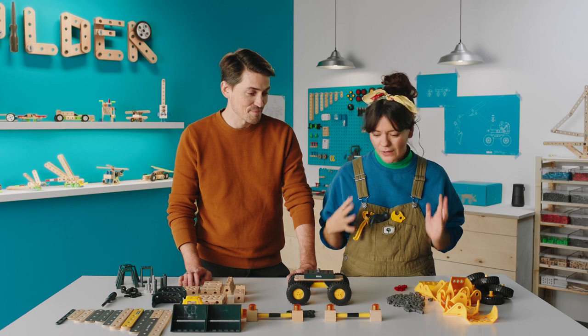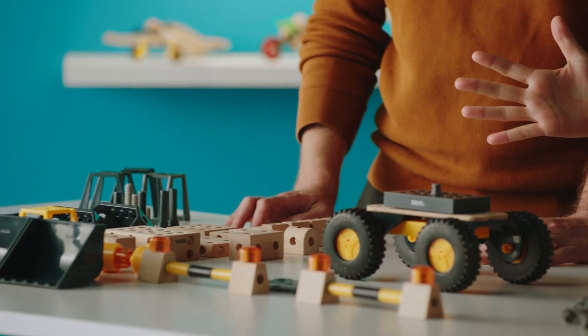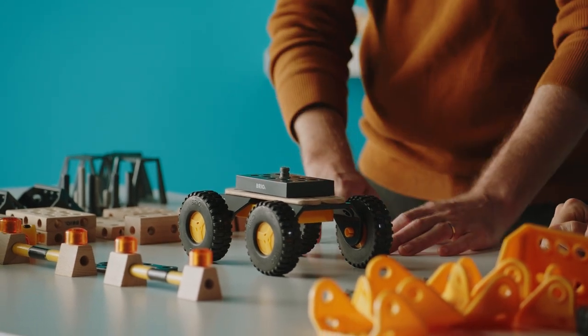We've sorted all the pieces so it'll be easier to build. Here are all the pieces from the vehicles that we had. And we kept this piece in the center here, so this is gonna be the base of the robot. So let's get started from this one.